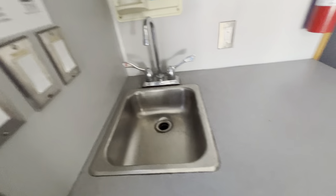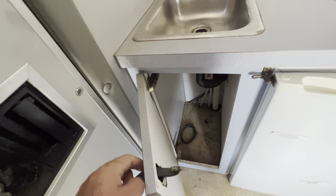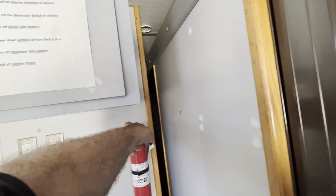Got a sink here, got a fridge, got a cabinet there, got an office here, and this door slides. This is office one, and there's office two, and then there's three and four. I'll slide this out for you.